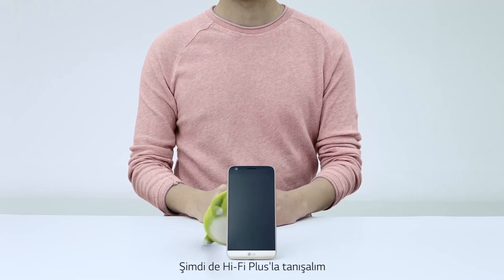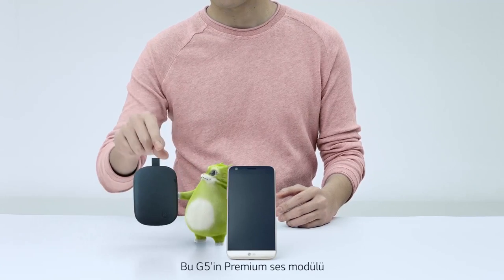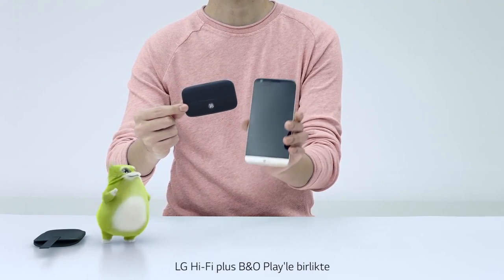This time, let's meet HiFi Plus. This is the G5's premium sound module — LG HiFi Plus with B&O Play.